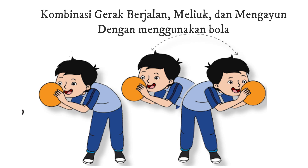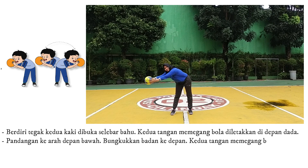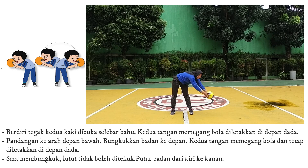Kombinasi gerakan berjalan, meliuk, dan mengayun dengan menggunakan bola. 6. Berdiri tegak, kedua kaki dibuka selebar bahu. 7. Kedua tangan memegang bola diletakkan di depan dada. 8. Pandangan ke arah depan bawah. 9. Bungkukkan badan ke depan, kedua tangan memegang bola dan tetap diletakkan di depan dada.